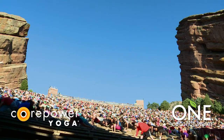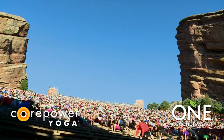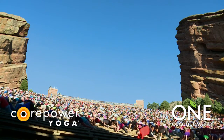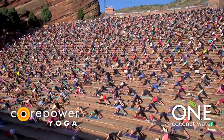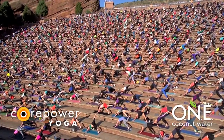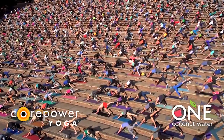Take a full breath in. Exhale, low lunge. Plant your hands to your mat. Inhale, down dog kick. Reach your right leg high. Exhale, downward facing dog. Let's work the other side. Inhale, your left leg. Pause. Pull your toes towards your face. Allow your left leg to be just as strong as your right. Breathe in.